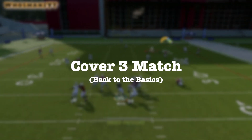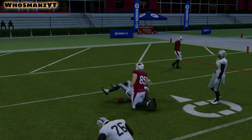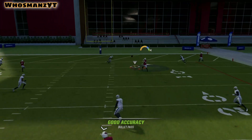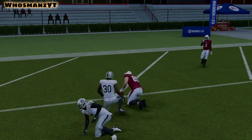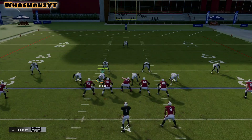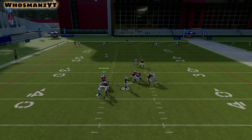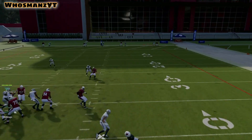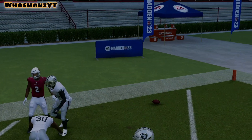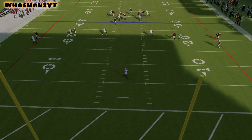We're going to go over Cover Three Match — this is the last one, back to the basics. Cover Three Match is really nice because it shores up the parts of Cover Three drop that are weak, which is the seams. The seam flats are going to man up on the number two receiver if they go vertical.